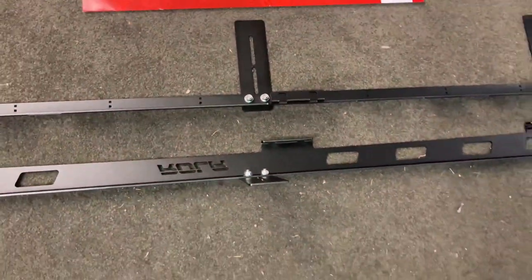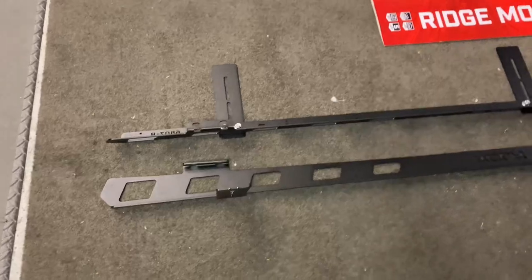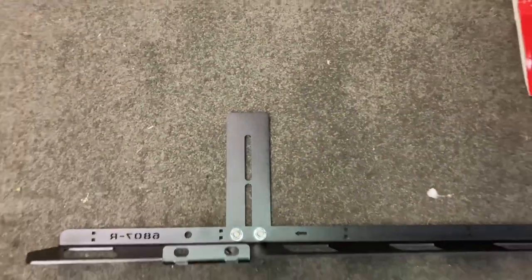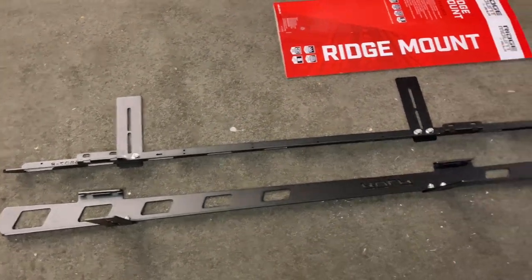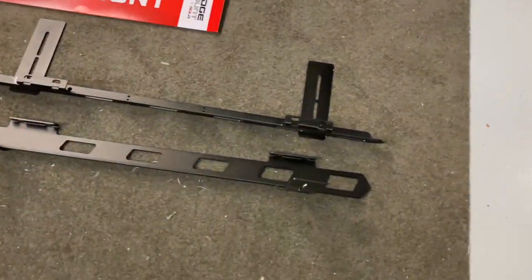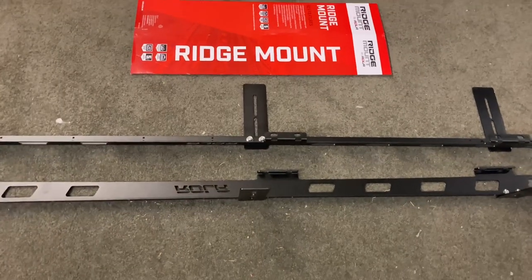I didn't use a square — just did a visual square, around about. It's not furniture, it's a roof rack. As long as they're straight enough it's not going to matter too much because there's adjustability in them. If it does matter we'll loosen them off later and make those little tweak adjustments, get the 90-degree square out, but I don't think we need to do that. Next step is we need to clear the roof, so I'm going to take all the rails off.